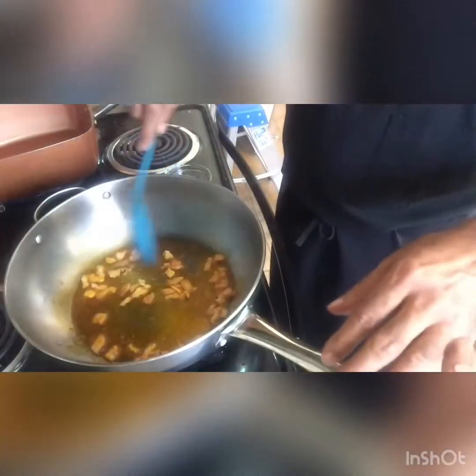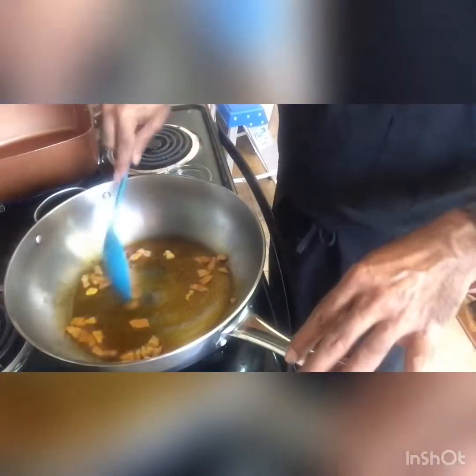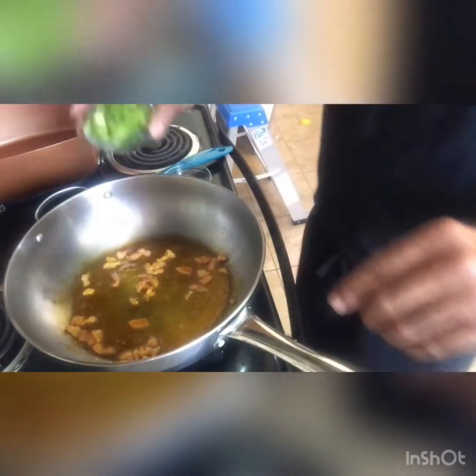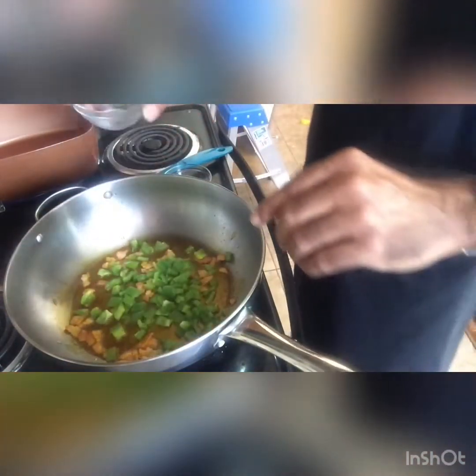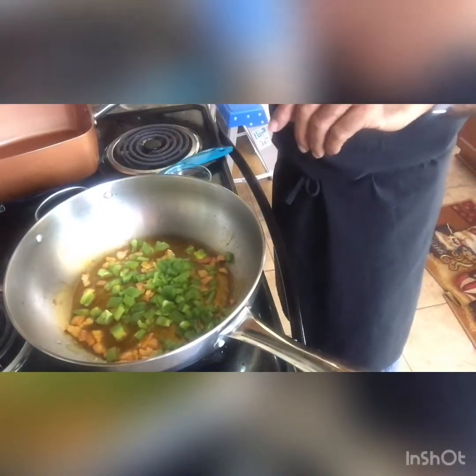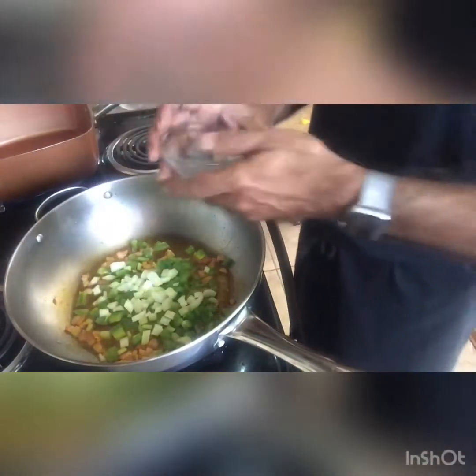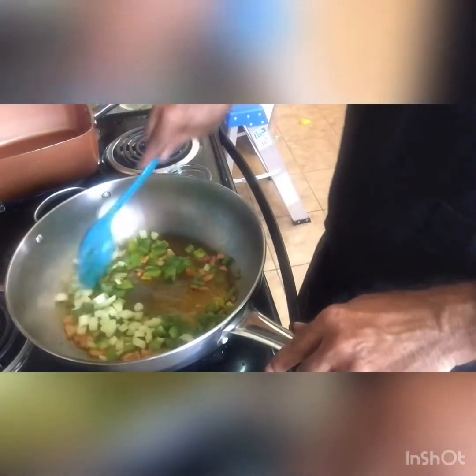Get your skillet nice and hot so it'll start to fry your bacon, but you don't want to fry it the way you would for breakfast — you just want to get it a little soft. Then you add your other vegetables such as your bell pepper and your celery. I put celery in mine; you don't have to, but it gives it a little different flavor.